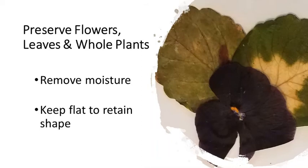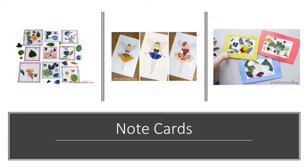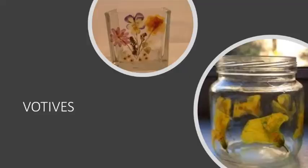The idea is that we're going to remove the moisture or the water content from the plant material while keeping it nice and flat so that we can retain the shape. You can use pressed flowers to create framed artwork, note cards, bookmarks and sun catchers, even votive candle holders.